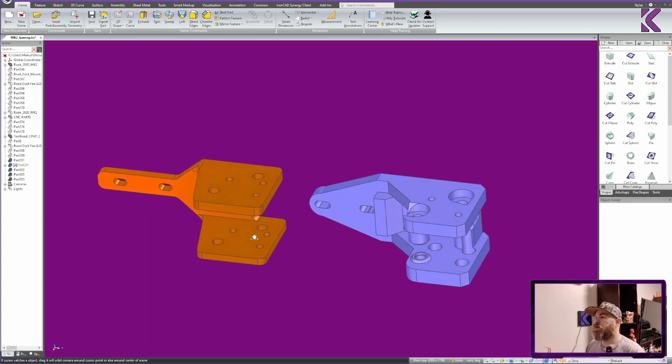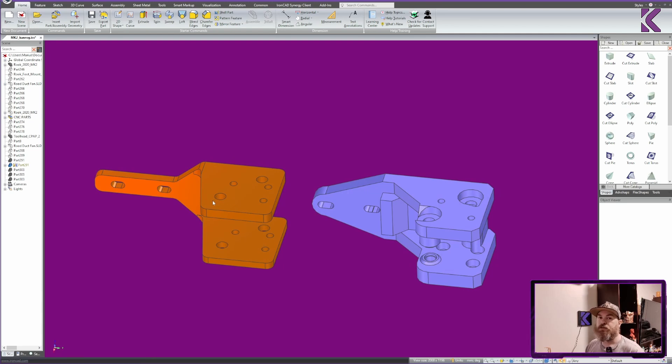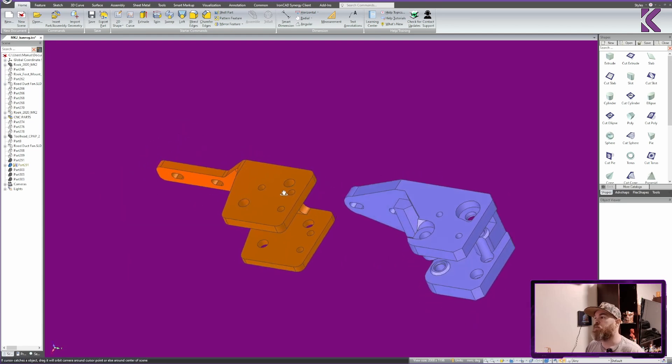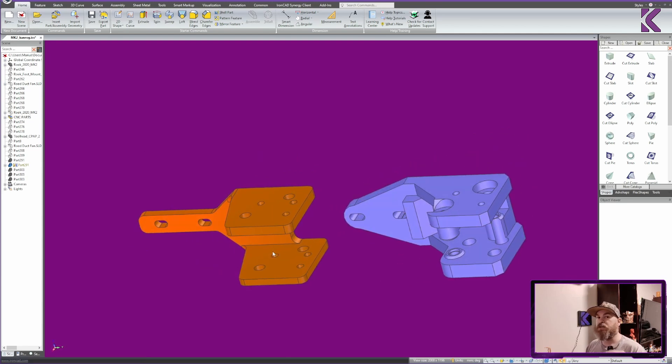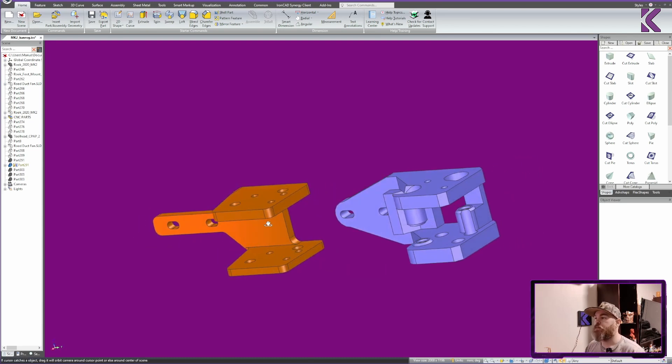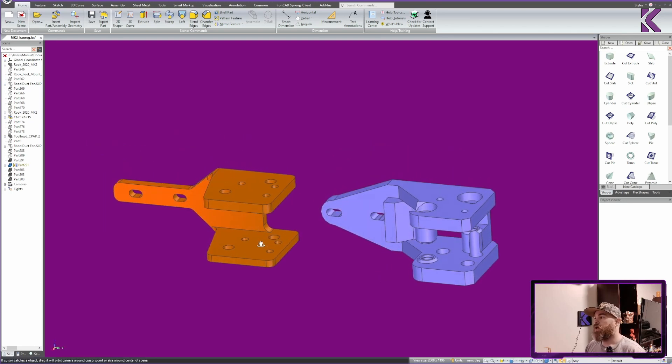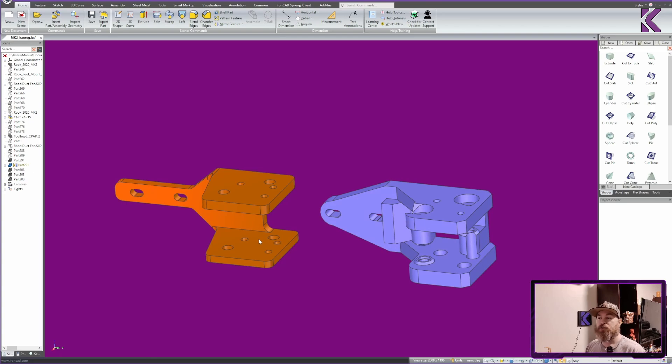One important thing to note is that when you're designing stuff for CNC, make sure that you have the ability to get a round tool in everywhere. Round off every inside and outside corner to make it easier and look nicer. Also imagine that this has to be done by a machine with a single tool just sticking out — if you can imagine following a contour with your finger, it's going to be able to be machined on a CNC. That's my design for my CNC'd gantry, and I'll show you how to get these in your hand with the help of PCBWay.